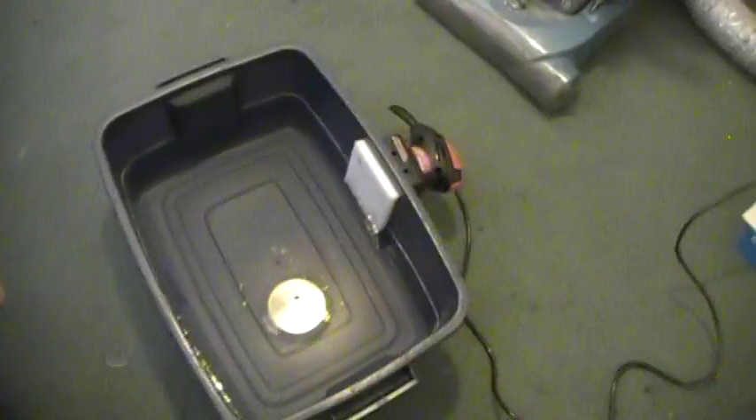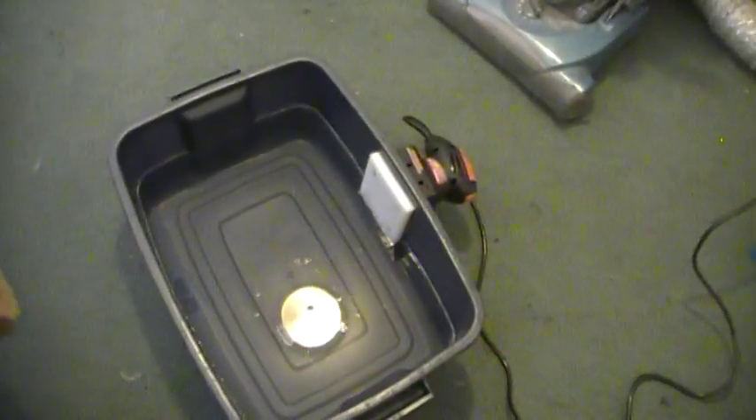I was looking at the little dinky sonic ones from Harbor Freight — I think they were like $70 or something — and I think this will do just as good a job.